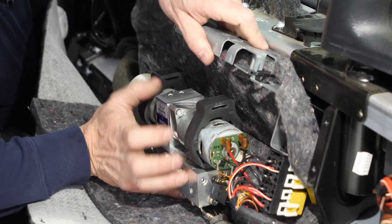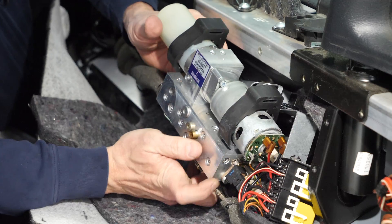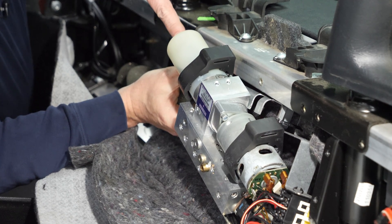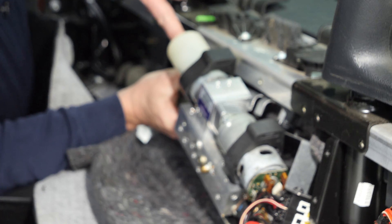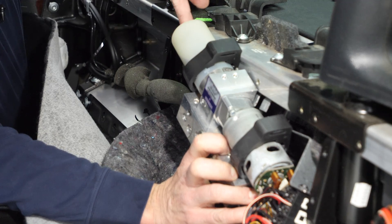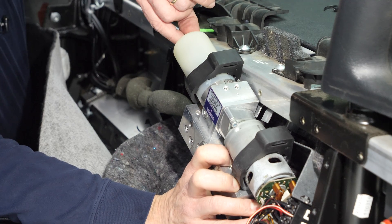Then we pull this frame completely off. Now we can tilt the pump up enough so that we can access the fill bolt on the end of the reservoir and fill pretty much to the top of the fill hole at the end of the reservoir without spilling too much fluid. I'll show you that in a moment from the other perspective.